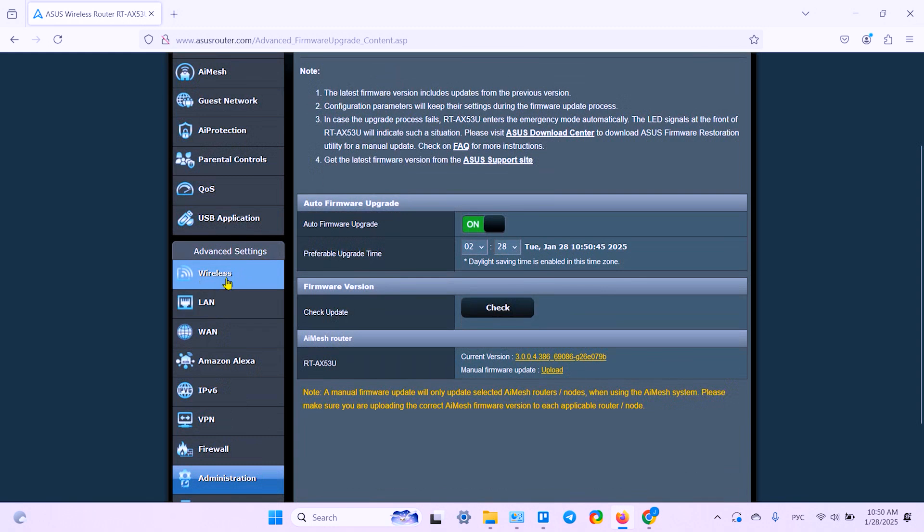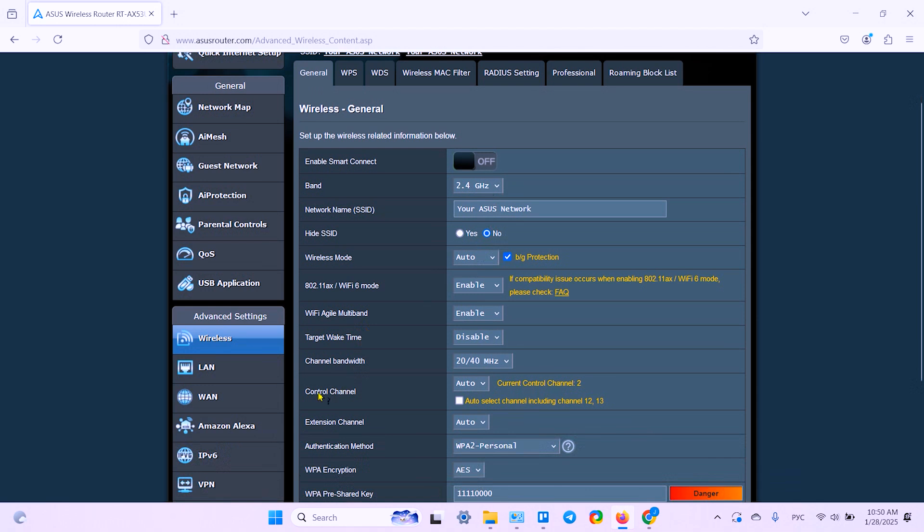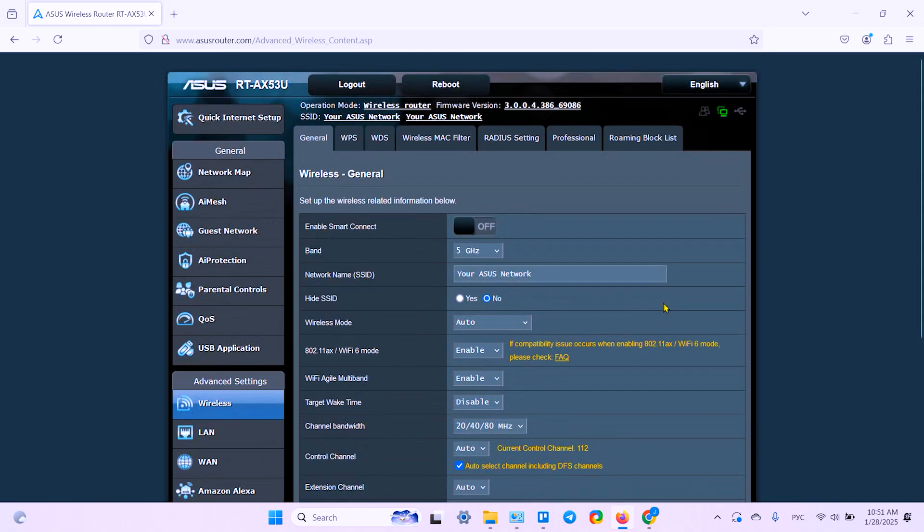You can also go to Wireless Settings under Advanced Settings and change the control channel of the 2.4 GHz band. Scroll down to the Control Channel and try channels 1, 6, or 11. Do the same for the 5 GHz band and try different channels from 36 to 64.